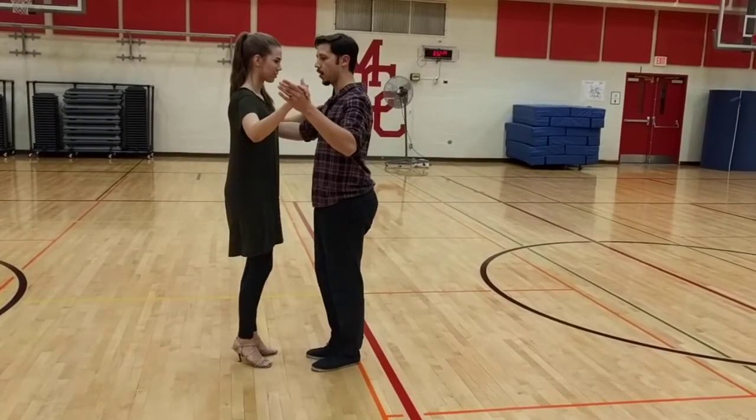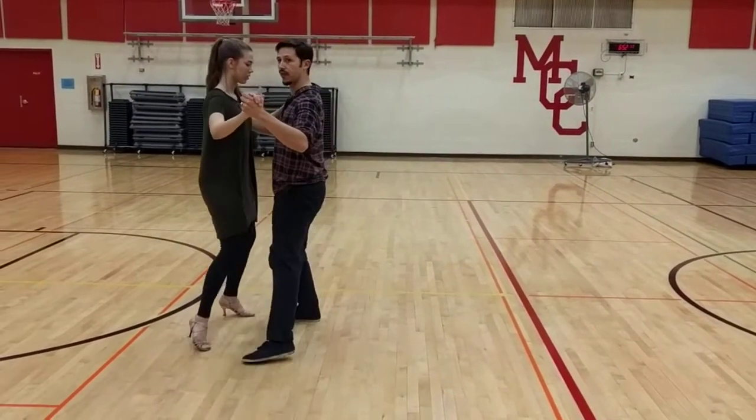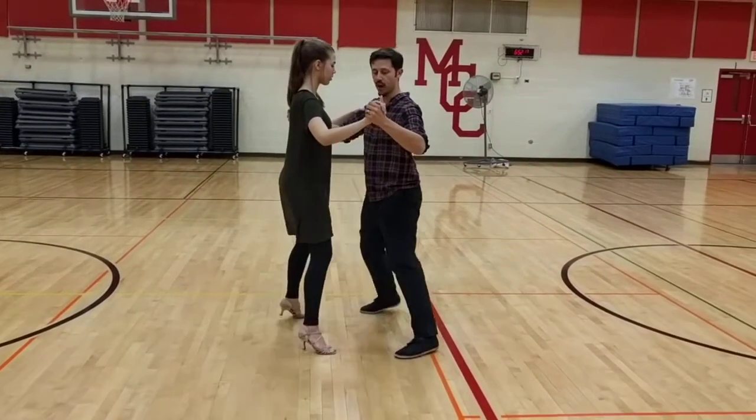We did our waltz change steps where we progress forward — 2, 3 — and progress forward — 5, 6. We also did them backwards: 1, 2, 3, 4, 5, 6.